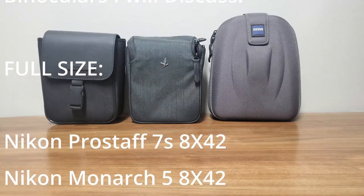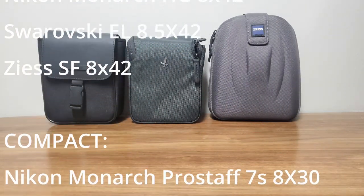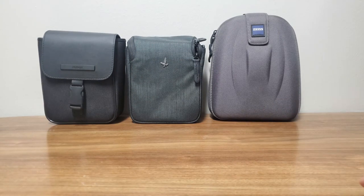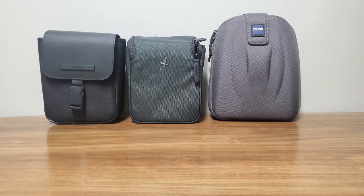I want to make a video talking about the binoculars I have here, and more importantly how I ended up at these three. I've bought and sold a total of 12 different binoculars, and these are the three I've ended up with. On the right is a Zeiss SF 8x42, in the middle is a Swarovski CL Companion 8x30, and on the left is a Monarch HG 8x42.